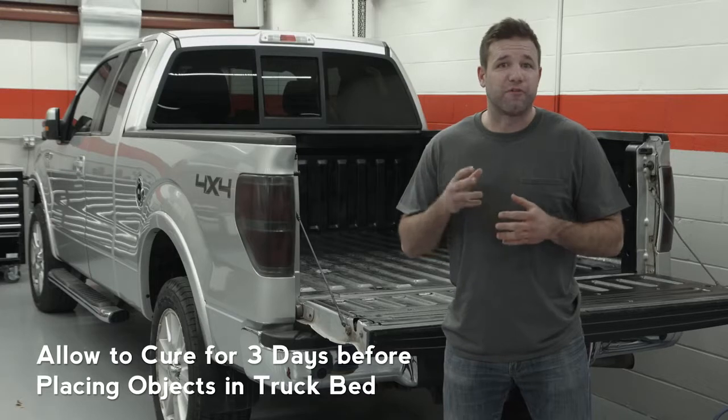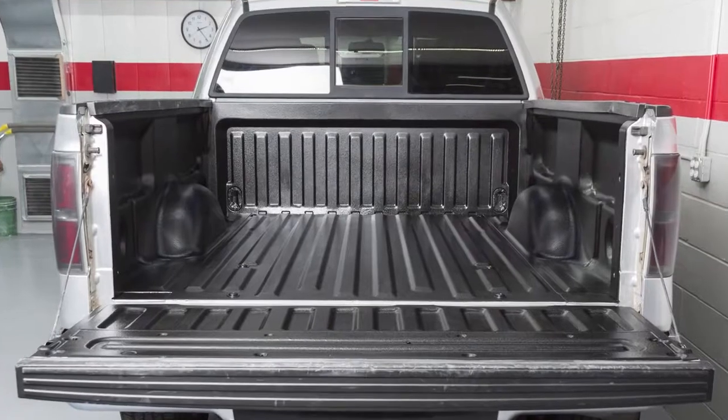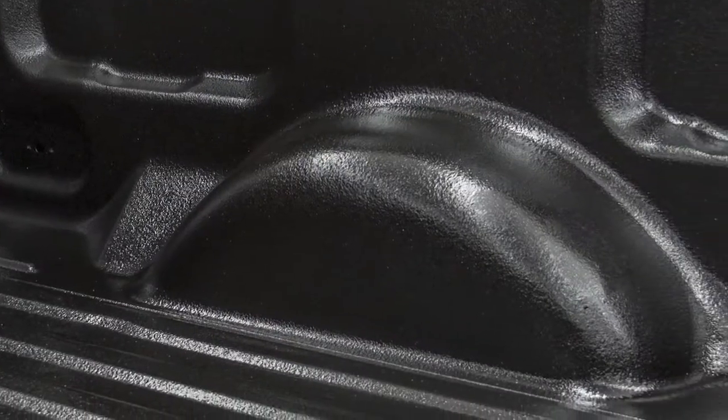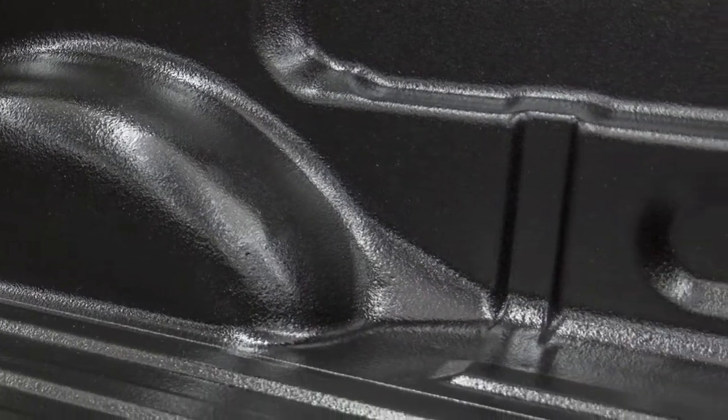Wait three days for a full cure of the coating before placing any objects in your truck bed. And that's all there is to it. Take a look at this seamless non-skid finish. Notice how it contours to the exact shape of your truck bed, giving it a smooth and professional look that also protects your prized workhorse.